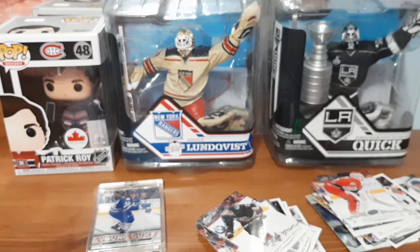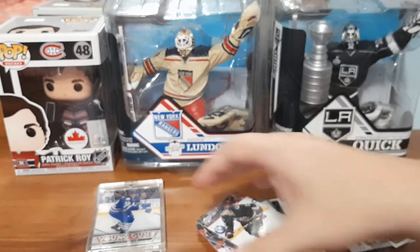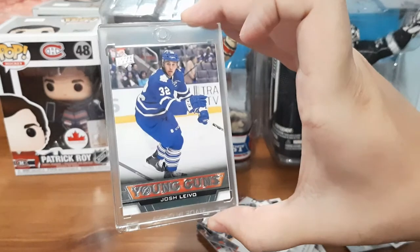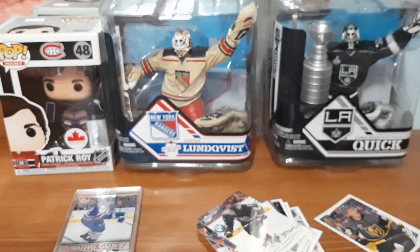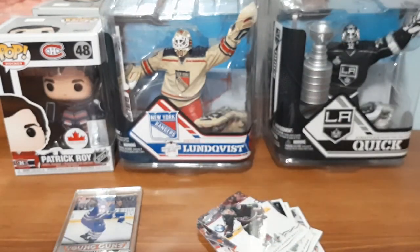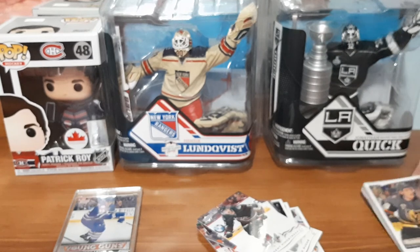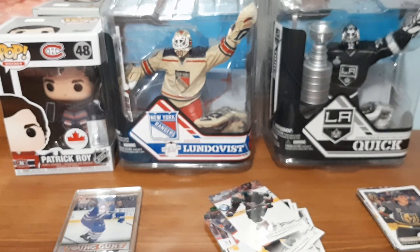Maybe nobody really cares about a hockey card giveaway, but let me know in the comments below. As for this Walmart rookie mystery box for ten dollars, you really can't complain. Even though the Young Guns isn't a player I know or care about, I did get a bunch of cards for my personal collection. The rest might go on my eBay in mystery packs. Let me know about the giveaways if you're interested and I'll see you guys in the next video — take care, peace.